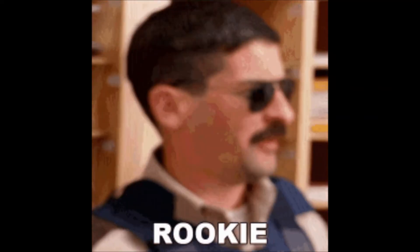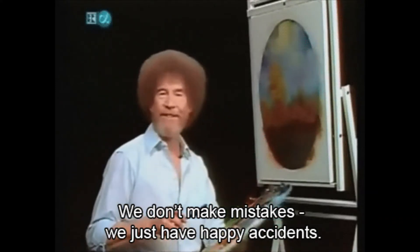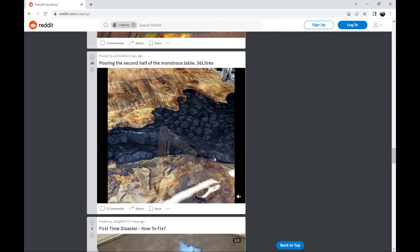Before I finish, I want to say I'm not a professional at all — this was my first time using epoxy so I definitely made some mistakes. I want to shout out the Reddit epoxy community; I asked a lot of questions there and they helped me a lot. I really recommend going there if you have questions. Before I show my final product, I'll show my mistakes so you can try to do better.